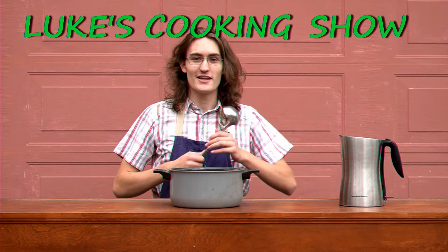Hello everybody and welcome to Luke's cooking show. Today we're going to be making hot spicy ramen. The first thing that you need is hot water — you can use a kettle or you can boil it in a pan.